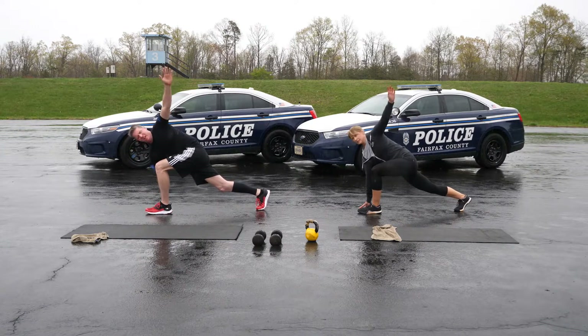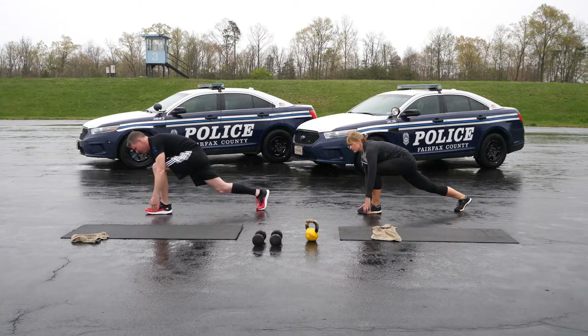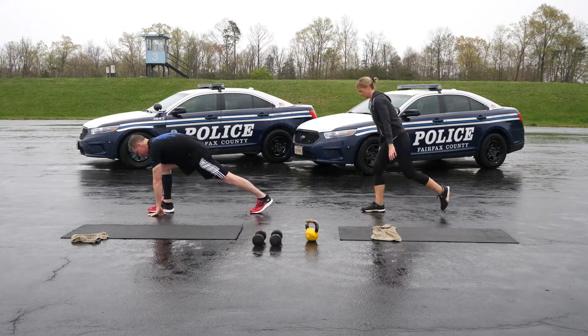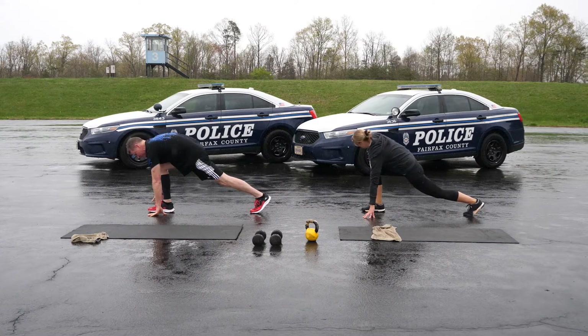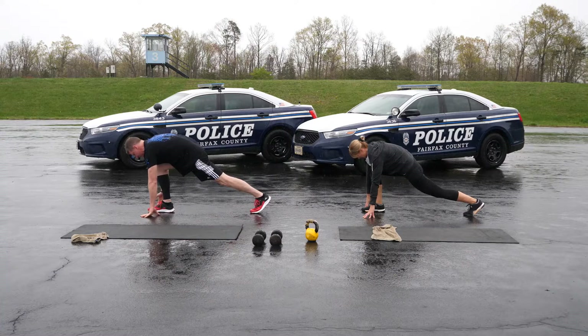If you have more space, you can alternate in a forward walking lunge; we'll be lunging in place. A step-back lunge makes the balance a little easier. Get into a lunge position and then put your opposite hand on the ground close to your front foot. Rotate your body toward your front leg and put your other arm in the air. Reset and switch sides.